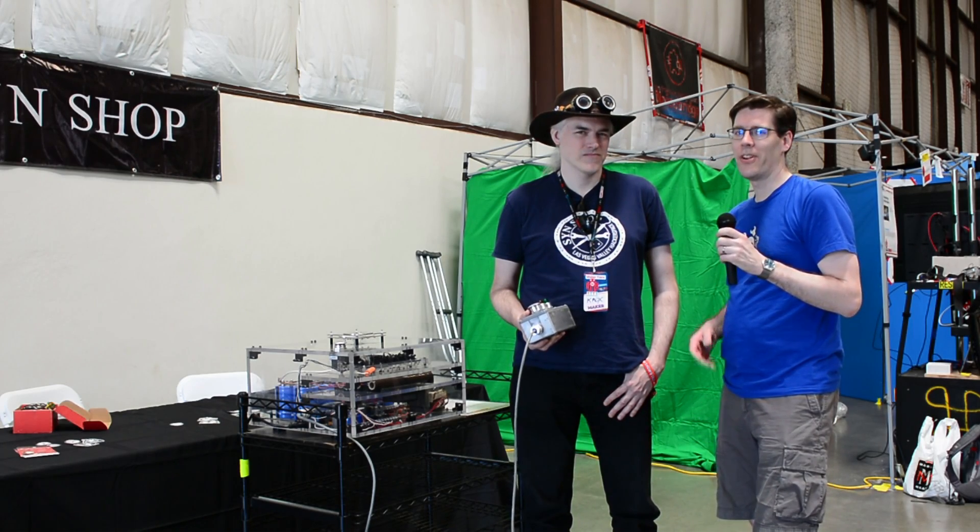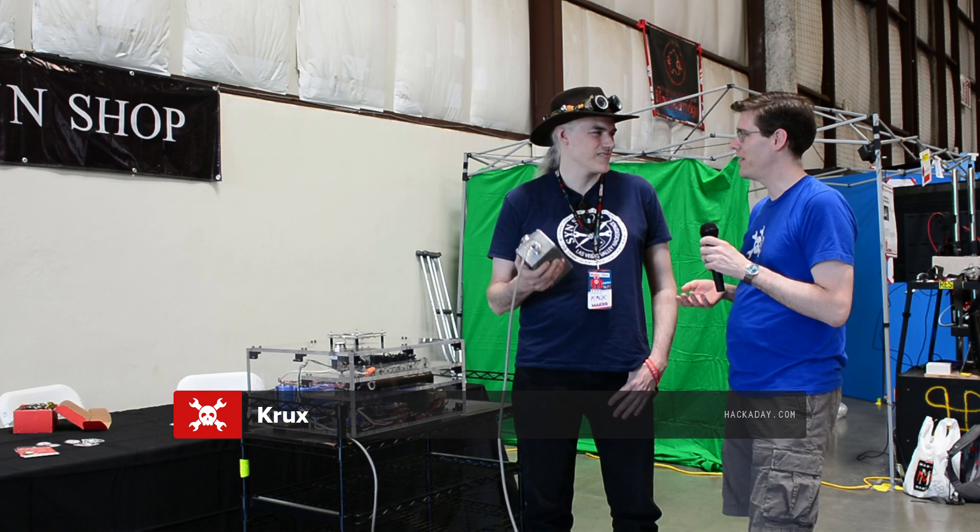Hi, I'm Mike from Hackaday. I'm here with our good friend Crux from Las Vegas. You're the president of SimChop.